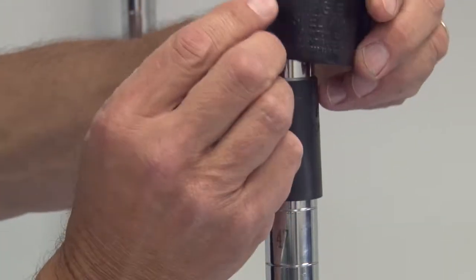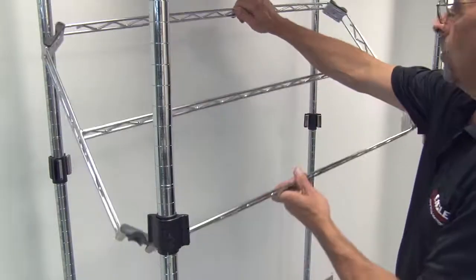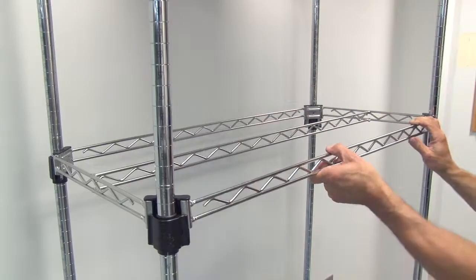You can learn all about it from our Quad Adjust video. Suffice it to say that Eagle Quad Adjust corners allow easy shelf addition, adjustment, or removal without dismantling the entire unit.